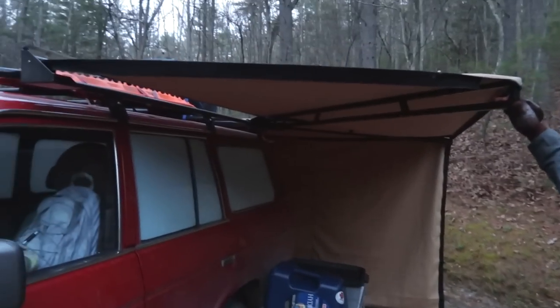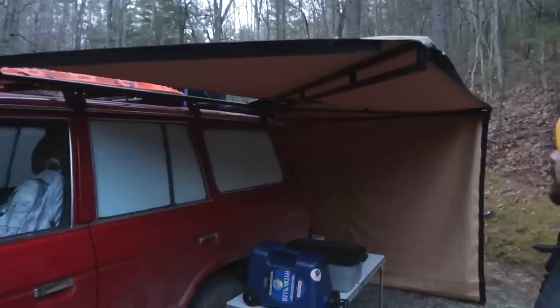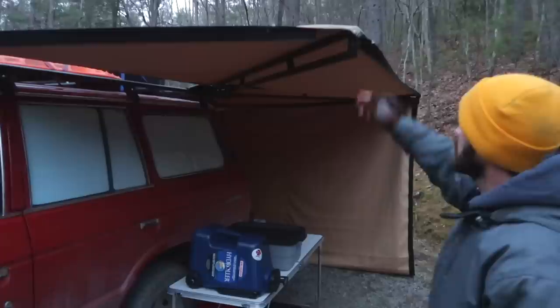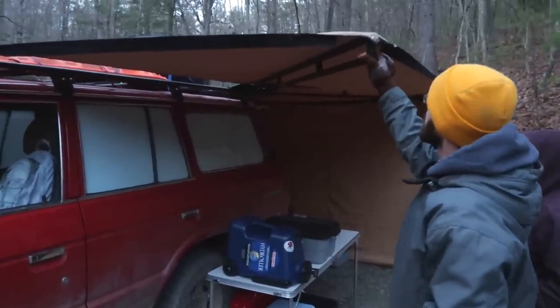It's all steel but actually pretty lightweight. The whole thing is around 60 pounds. It's square tubing, but the mounting plates are kind of thick to make sure it's solid. You can lean on it pretty good.